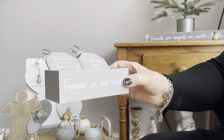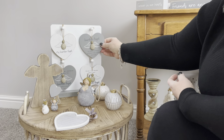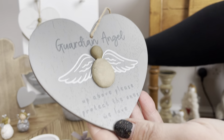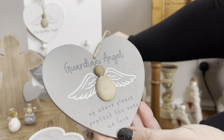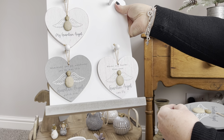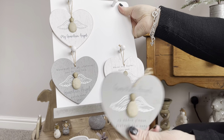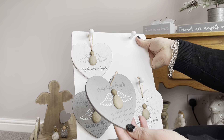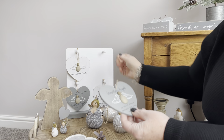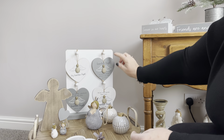Then we've got a little angel hanger, and we've taken the little pebble detail through onto these ones as well. You've got four assorted: the guardian angel ones. 'Never Run Fast and Your Guardian Angel Can Fly — Wherever You Go, Whatever You Do, May This Guardian Angel Watch Over You' and 'Guardian Angel Up Above, Please Protect the Ones We Love.' They come on a nice little stand, not too big and quite easy to use, with all your little plaques sitting on there.